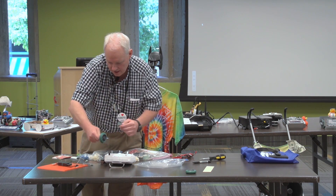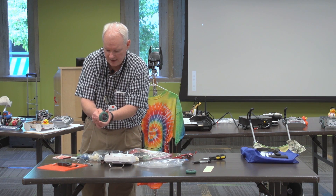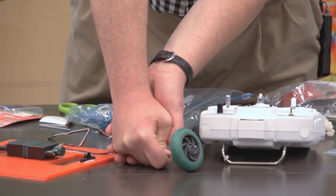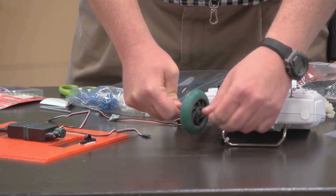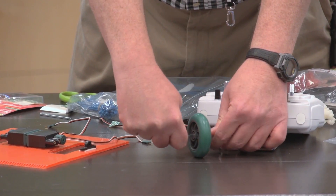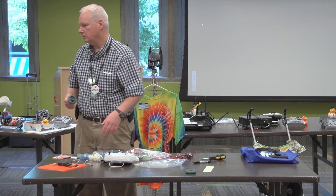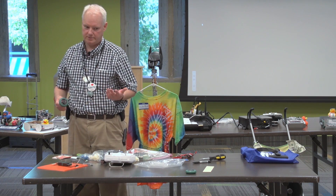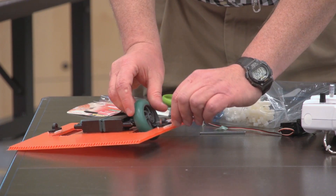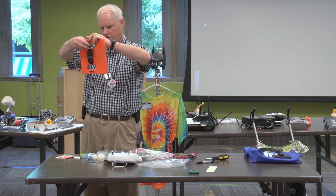Here's a real common mistake a lot of people, including me, make. If you have the motor grabbing the end of the axle and the wheel is out here, the weight of the motor is going to want to bend the axle. What you need is to put the weight of the motor on both sides of the axle — that way the wheel won't want to fall one way or the other, and it won't tear your motor out or destroy the gears, as has happened to many of my robots. I'll just slide the shaft through and get it into the motor.